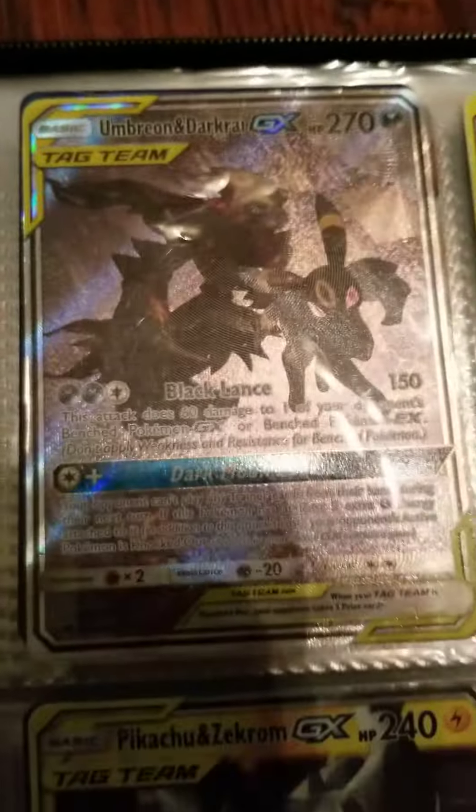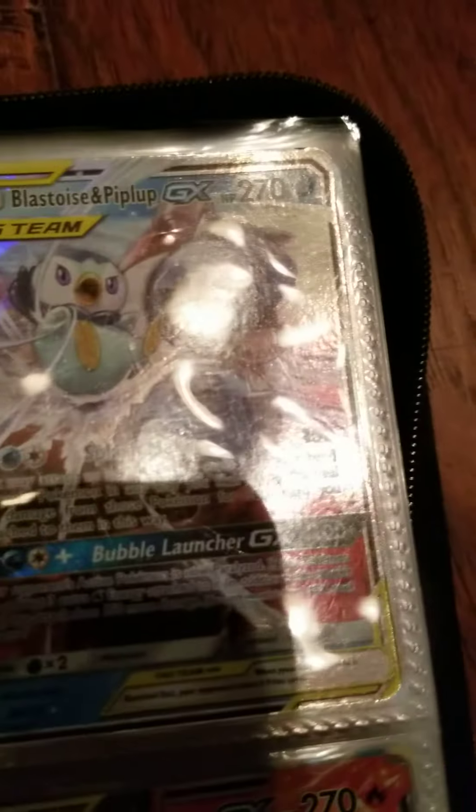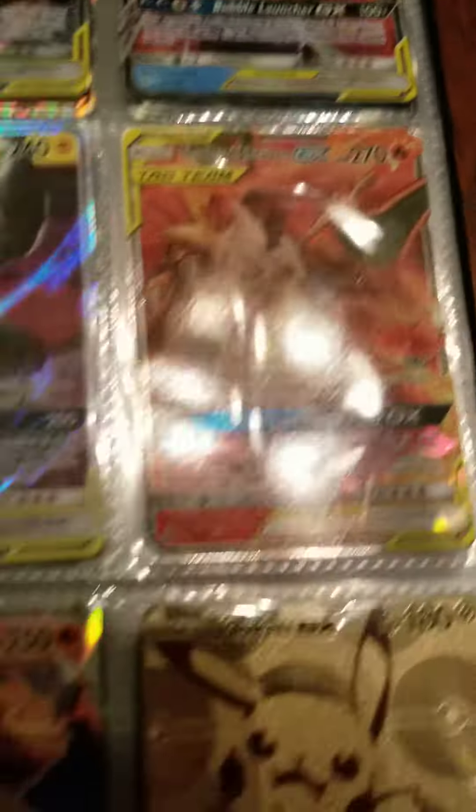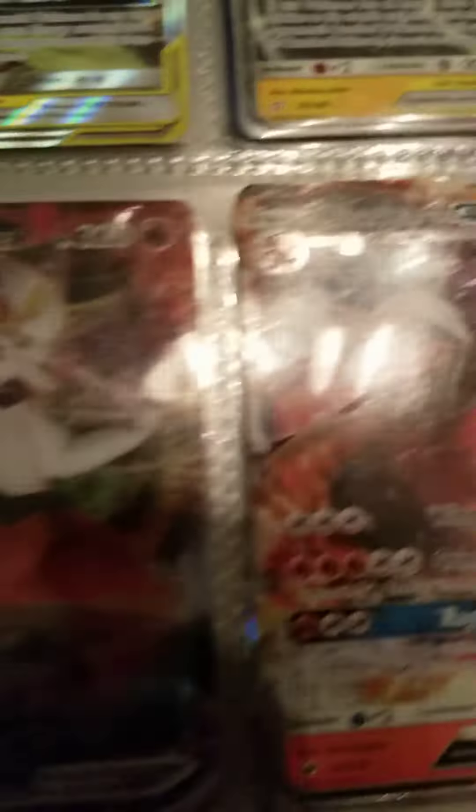All right, here we go. We got the Ancient Mew, the Umbreon and Darkrai, the Bat, the Blastoise and Piplup, Espeon and Deoxys, Pikachu and Zekrom, Charizard and Braixen, Cinderace VMAX, Charizard GX, and then a custom gold plate of Pikachu GX. And then these are all my Eeveelutions.